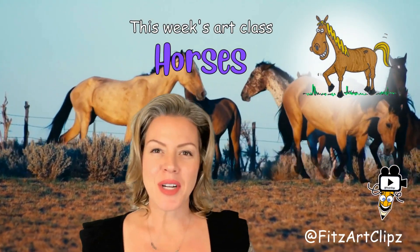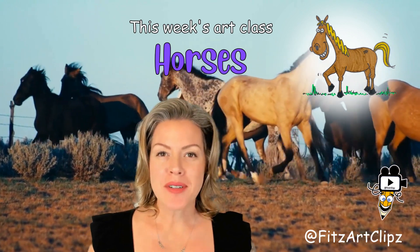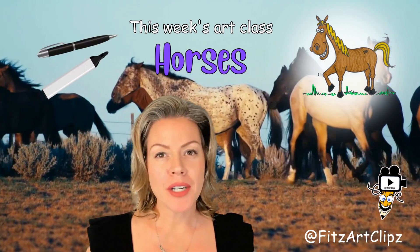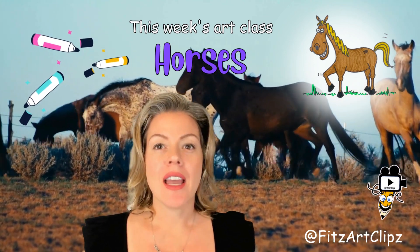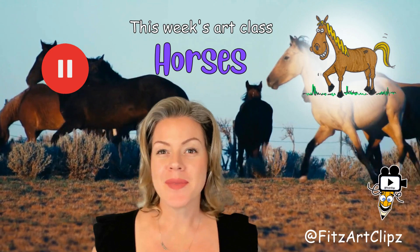Hi friends! In today's art class, we're going to draw and learn about horses. Grab your supplies — you're going to need a pen or a marker, a piece of paper, and some colors. And remember, if I'm ever going too fast, you can hit that pause button. Let's draw!